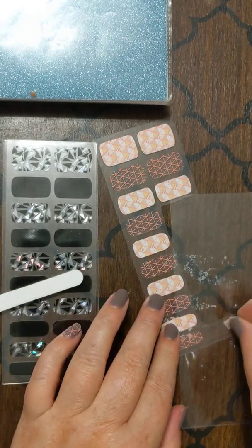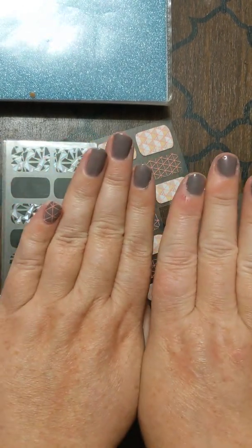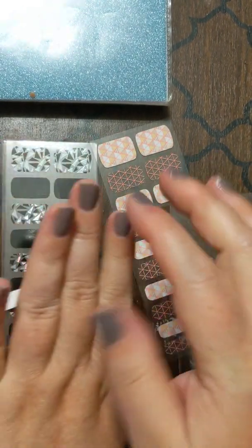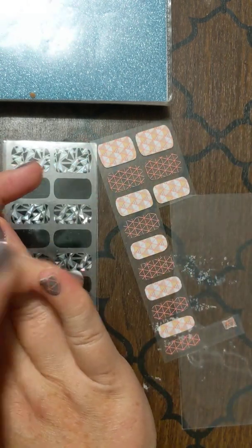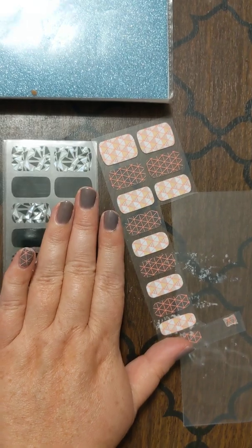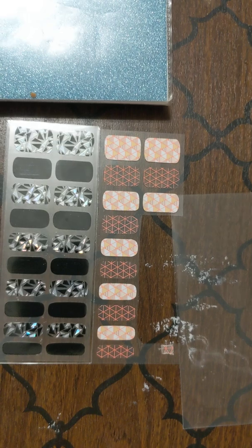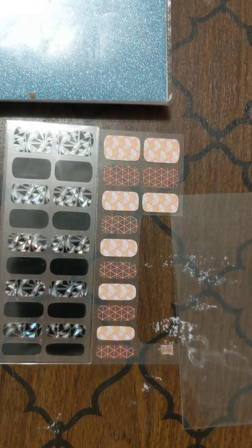I just added an accent nail to my hands. Thank you for watching the quick application — just how quick and easy it is. Imagine just how fast the rest of your hand would go. The rest is just choosing the pattern. I want to show you how the patterns lay — different patterns, different styles. Thank you, have a great day.